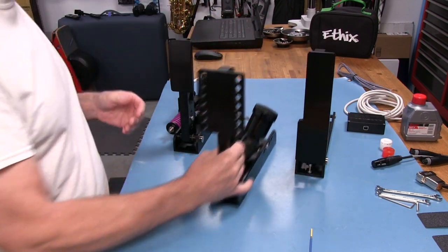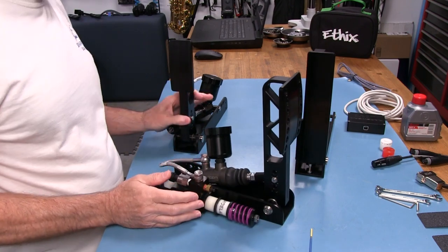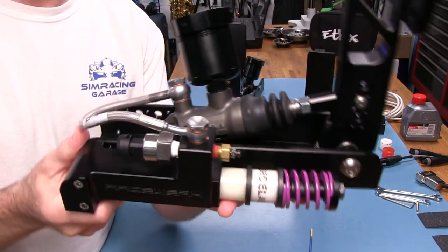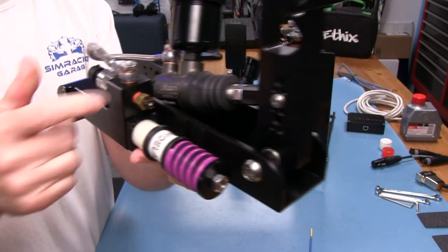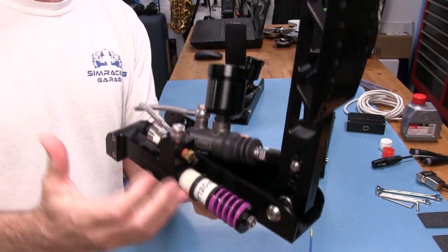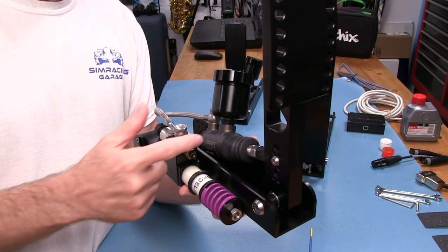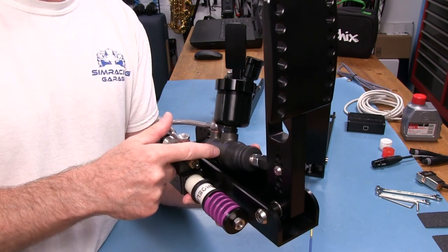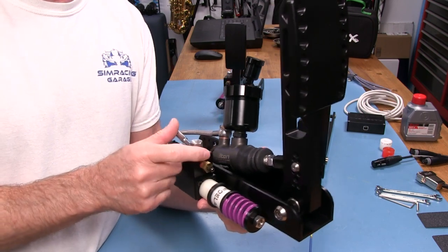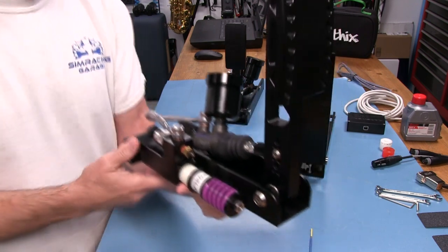Let's take a quick look at the brake pedal. Here they're using something a little different — a Tilton master cylinder. This is a full inch diameter cylinder. Most hydraulic pedals I've reviewed typically use five-eighths inch or similar. So these are pretty beefy. Tilton is a very good name brand — I consider them to be better than Wilwood, though they're much more expensive.